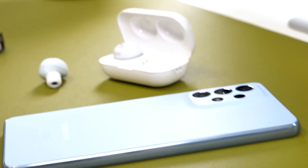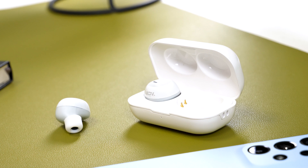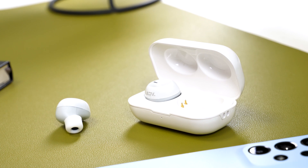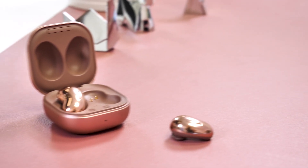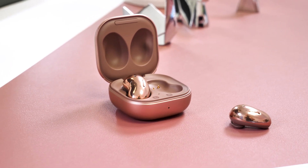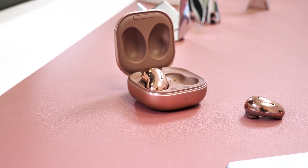These Samsung buds sound a lot better when listening to music as they are more full. However, I did find myself preferring the ADVs when it came to podcasts, so if you listen to podcasts all day long you may prefer the ADVs. But if you're someone that's on calls or just listening to music constantly, then the Samsungs are the easy choice.